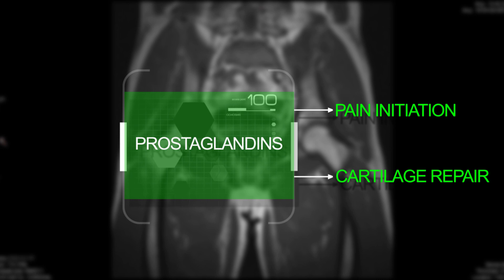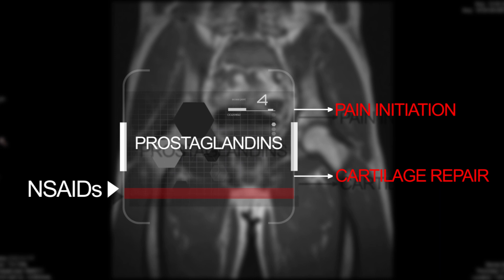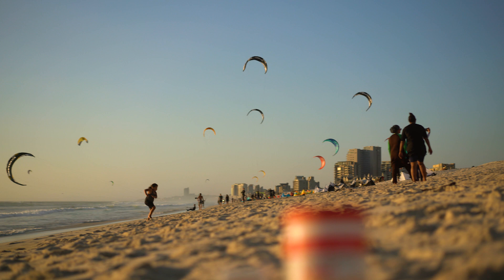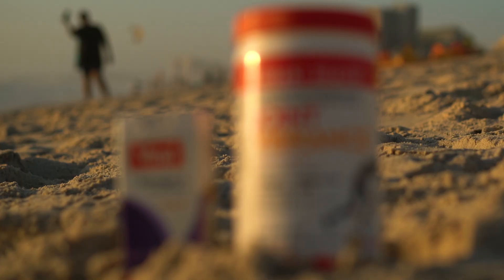To explain it shortly, painkillers suppress the synthesis of prostaglandins — chemicals that cause pain. Unfortunately, those same prostaglandins are responsible for the growth of chondrocytes, cells which normally are building and repairing the cartilage and tissue in your joints. So if you already feel the pain, pay attention to proper joint maintenance.